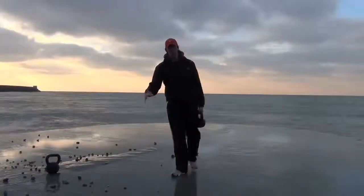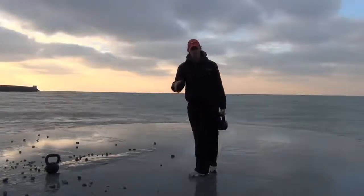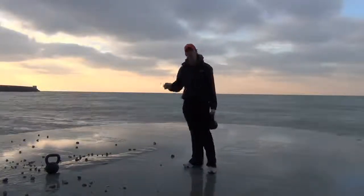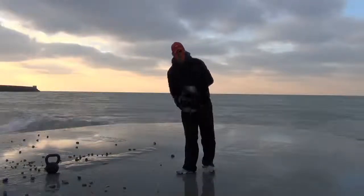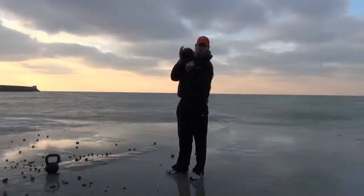This next exercise is quite a fun one. It takes a bit of brain power because you have to concentrate on what you're doing. It's called the bottoms up clean and press. Bottoms up just means we're holding the kettlebell the wrong way around — upside down. So, bottoms up.